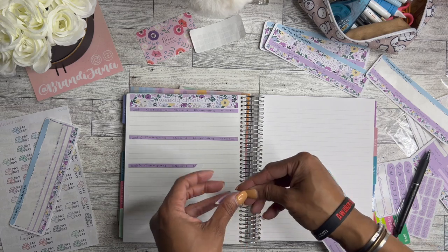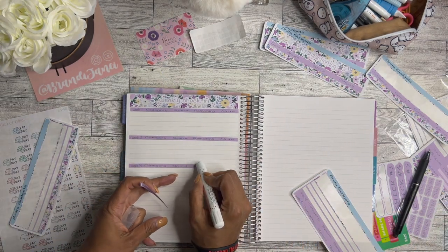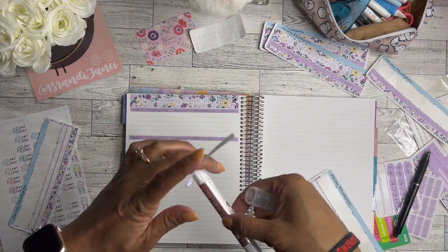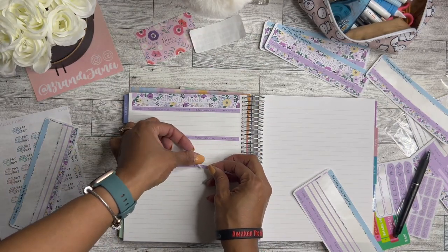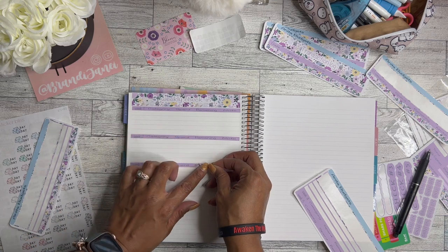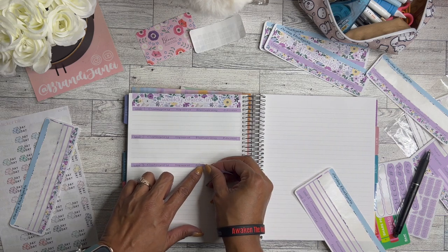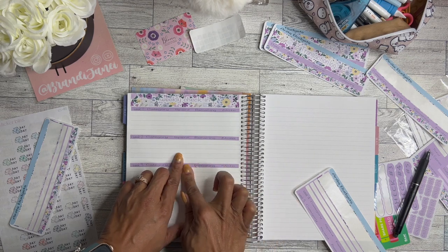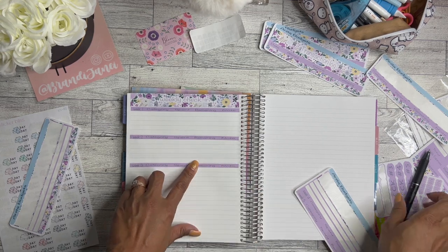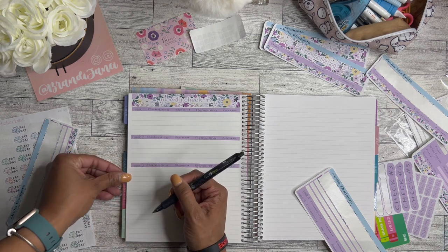I'm going to have to do some sticker surgery — let's put a little bit of glue and totally rip that off. A little bit of glue here, and some more glue. One, two, three, four, five — and then a little bit here.